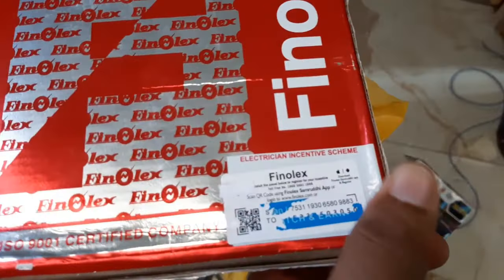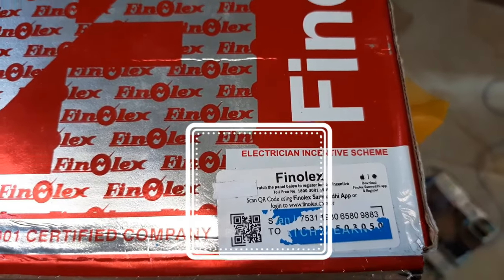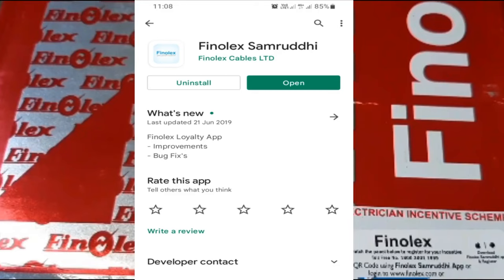There is a QR code inside the scratch card on the cable. Scan it with the Finalex Samriddhi mobile app, which is available on the Google Play Store. Download and install it. Let's go through the installation of the Finalex Samriddhi app.